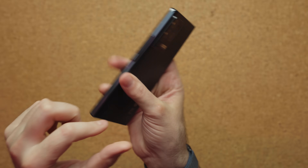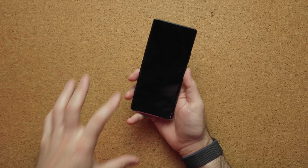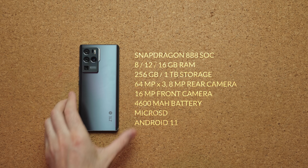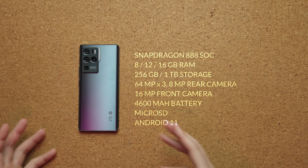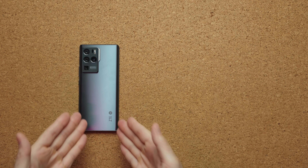The refinement of the edges and the actual body is not as nice as the Note 20 Ultra, which is expected. This phone is rumored to cost anywhere from $600 to $700, placing it right in line with the upcoming S21 FE, the OnePlus 9, and a few other smartphones like the iPhone. It has the Snapdragon 888, lots of storage, lots of RAM, and a microSD card slot — but there is so much competition at this price point that it just needs to be good.